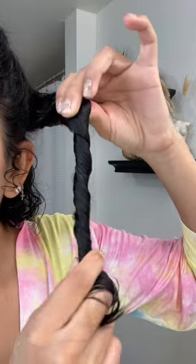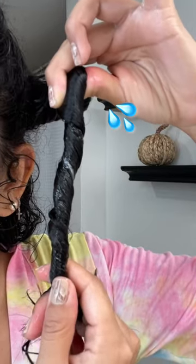After applying, I like to make sure I have enough product by gently twisting the section like so. Remember, you want your hair damp to help the product activate. I repeat this process till I'm done.